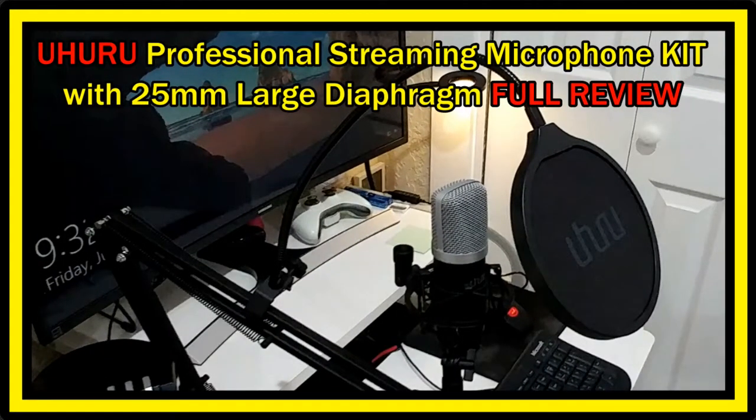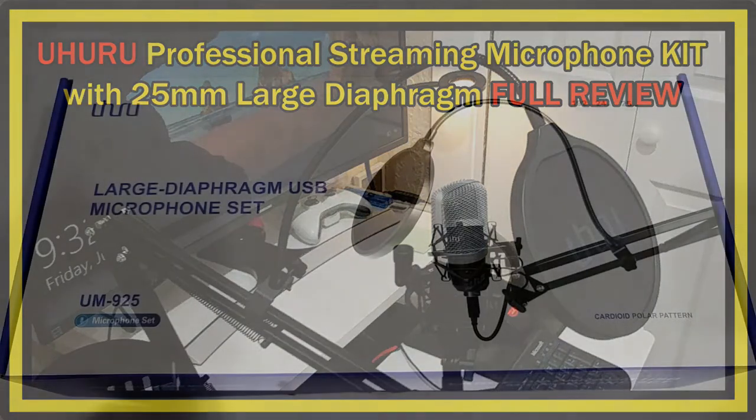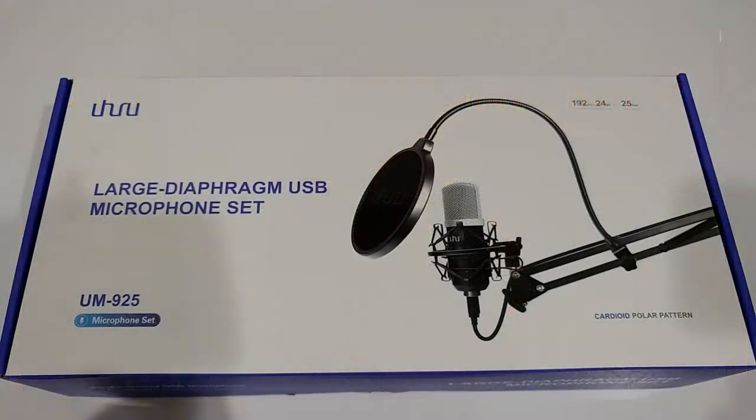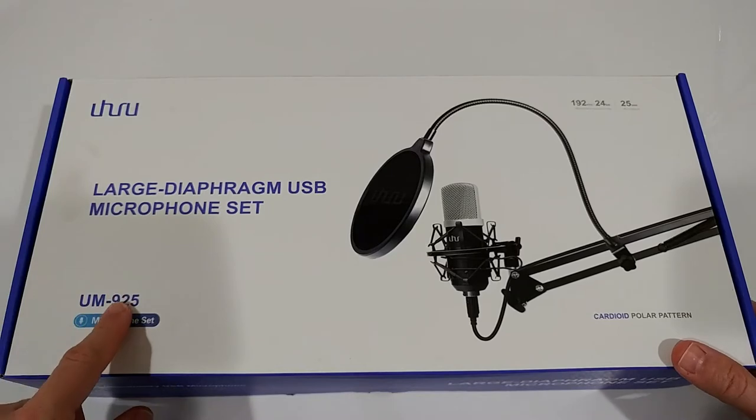Hi guys, welcome to this unboxing and full review of the Uhuru USB gaming microphone kit. It is listed as a professional streaming microphone with 25mm large diaphragm, 192kHz 24-bit condenser studio cardioid mic for YouTube, gaming, podcasting, and so on. The model number is UM925.